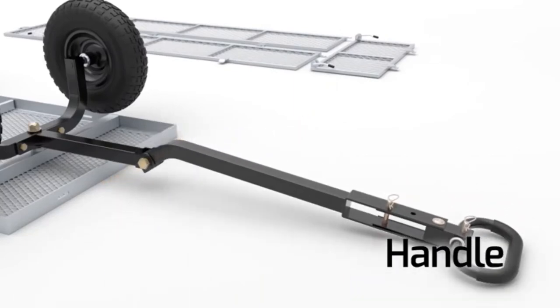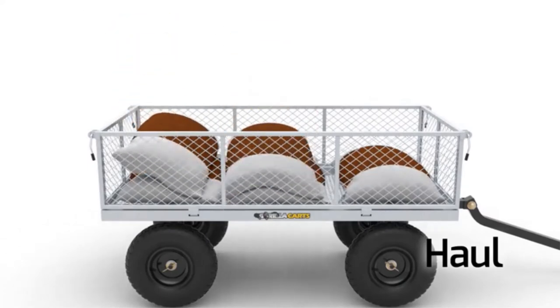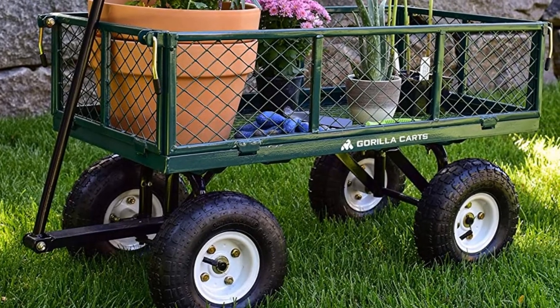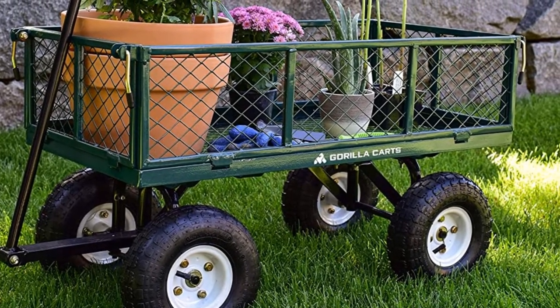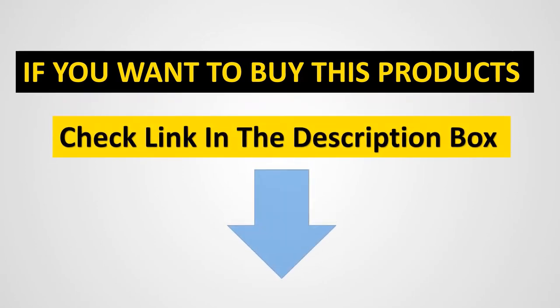It features removable mesh sides for enhanced versatility, a padded handle, lightweight design for easy pulling, 10-inch tires for easy moving, and a durable steel frame — all at an affordable price. If you want to buy these products, check the link in the description box.